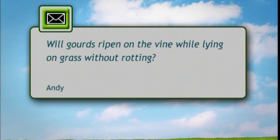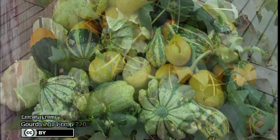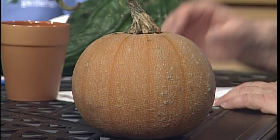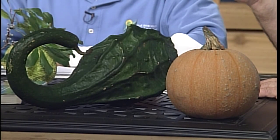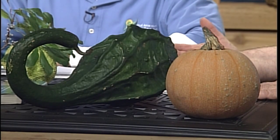I have a question sent in by Andy: will gourds ripen on the vine on grass without rotting? Generally speaking, yes they will. Most of the pictures we have are of small cucurbit people gourds — what we're most familiar with. This is a winter luxury pumpkin, an old heirloom used for cooking. This is a lagenaria type gourd — I call it dinosaur, others call it swan. If you grow them on a trellis so they're straight, you can call them a caveman's club.